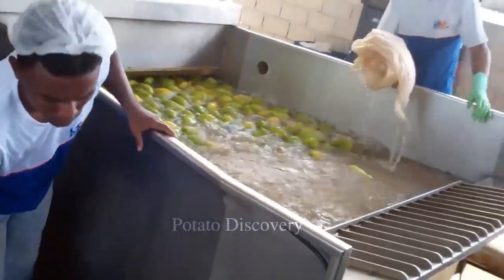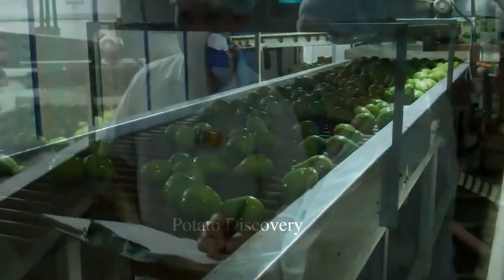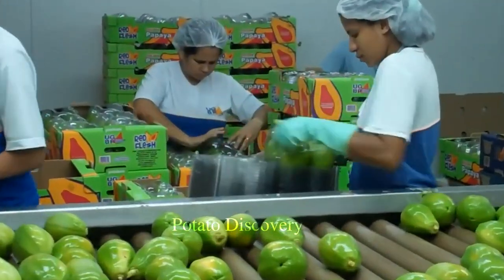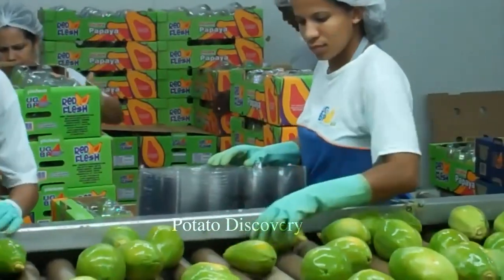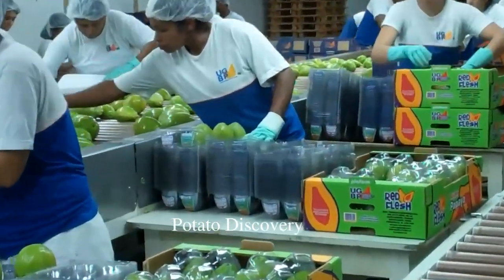The green papayas, after being brought back, will be washed. Then the conveyor system will bring the fruit to the packing place for export to the market. All these stages are supported by modern machinery. The papayas selected to make dried papaya are relatively ripe.